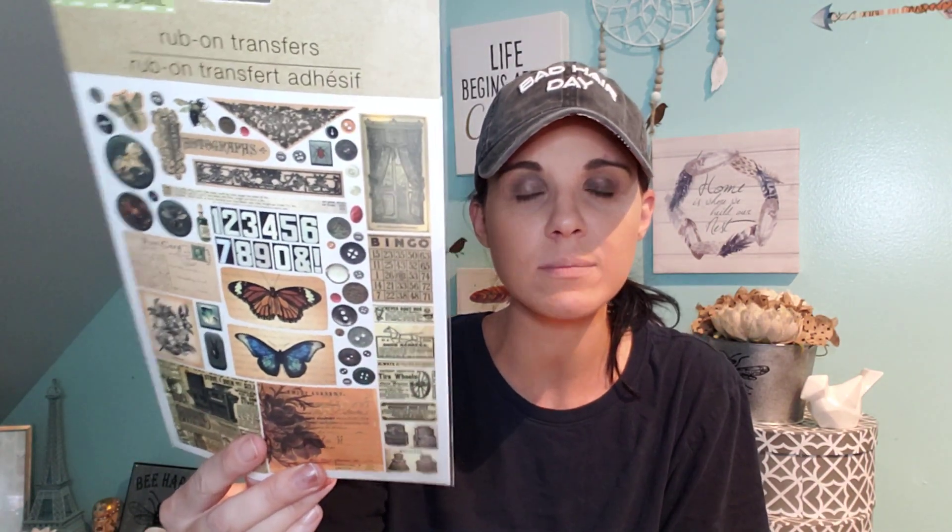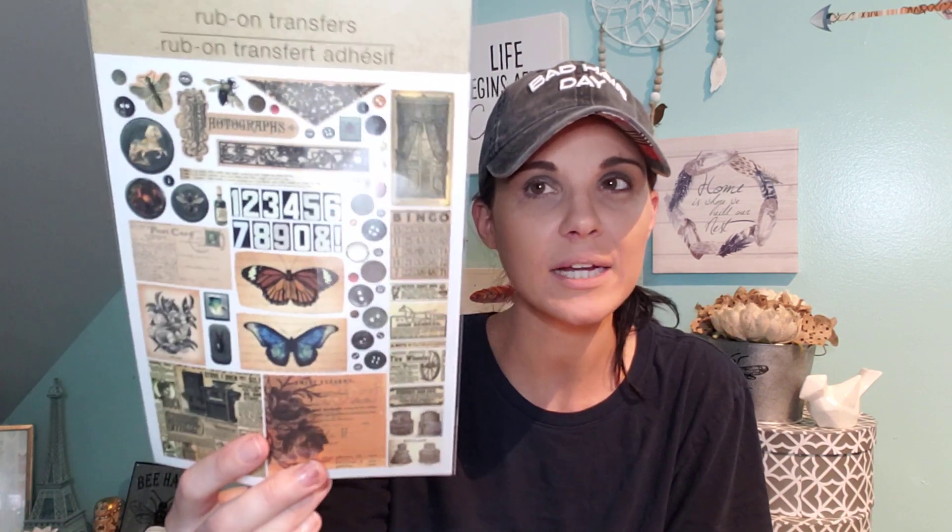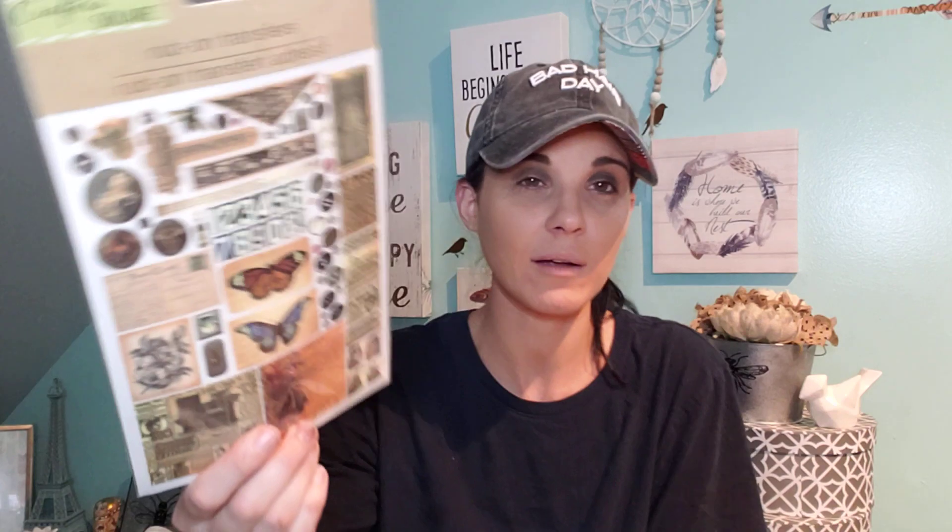The last thing I got was another one of these — rub-on transfers by Crafter Square. I actually really like them. It reminds me of the Tim Holtz collection. Why not? I picked up another one because I already hauled one of these a while ago and I really liked it. But yeah guys, that's it for my Dollar Tree haul. Thanks for watching. If you like Dollar Tree, give me that thumbs up. If you didn't subscribe, you can always subscribe and we'll see you next time. Bye guys, take care.